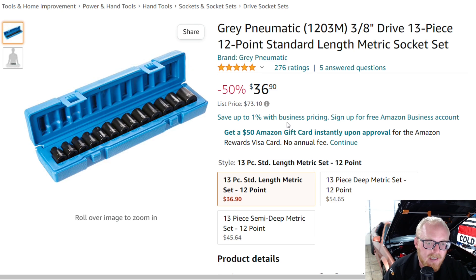Gray Pneumatic makes some fantastic impact sockets, but keep in mind — if you buy from Amazon, you most likely will not be able to warranty it. That's just something with Gray Pneumatic and Amazon. You'd either have to take it up with whoever's selling it or find it somewhere else. But overall, some really good impact socket sets for a really good price.